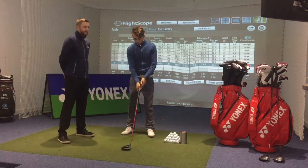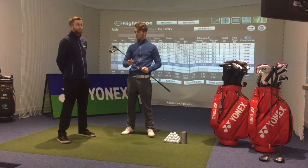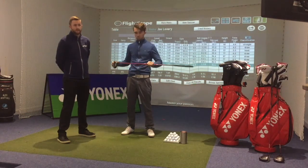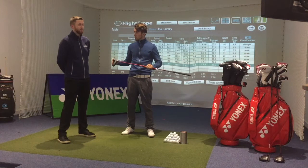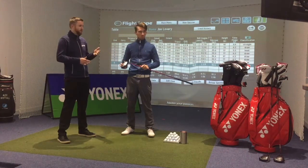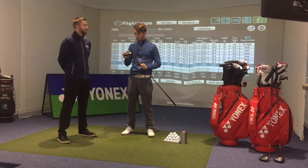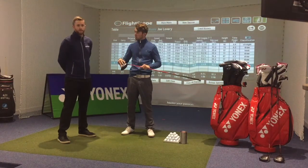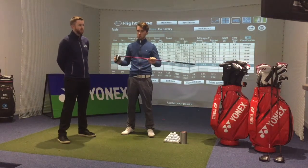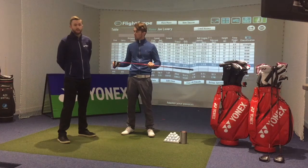Just going back to Joe's numbers — his average club head speed is 103 miles an hour and his ball speed is at almost 155, so a smash factor of 1.49. We're basically exceeding, or almost exceeding, what Joe can do with his club head speed — he's basically at his optimum ball speed, and the numbers suggest he's coming off as hot as possible. His spin rate may be a tiny bit too high at 3,000 RPM, but for your Irish club golfer, a little bit of extra spin keeps the ball up in the air, and you'll probably find you'll actually carry it a little bit further.